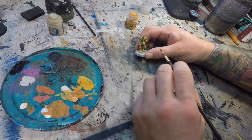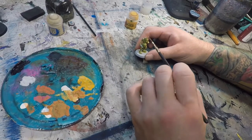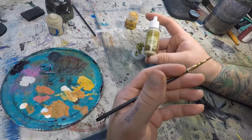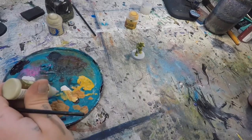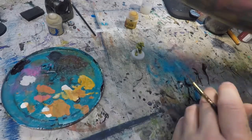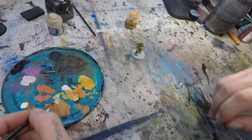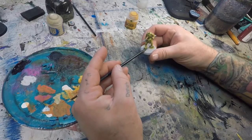With that done, we're going to let that Averland Sunset dry for a second before we do the little pustule head. Moving on, I'm going to take some Skeleton Bone from Army Painter — or Ushabti Bone from Games Workshop, or whatever bone color you have — and add just a touch of Lahmian to it, since off-whites and beiges tend to run a little thicker. We're going to hit the horns, the teeth, and the toenails with that color.